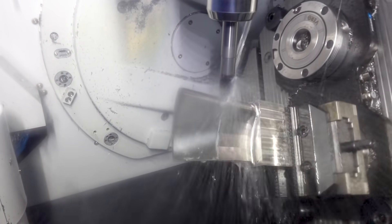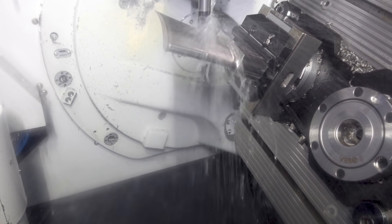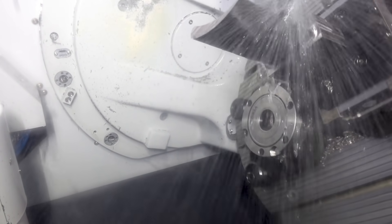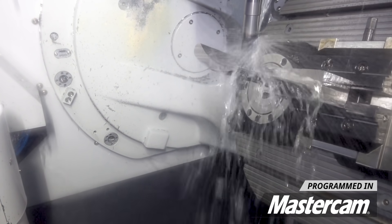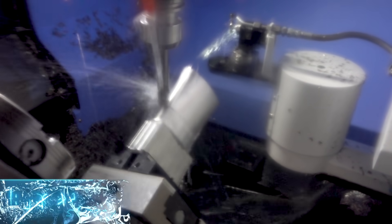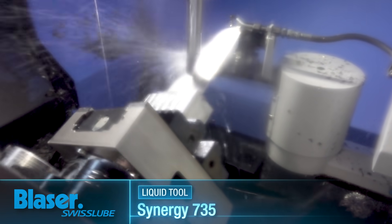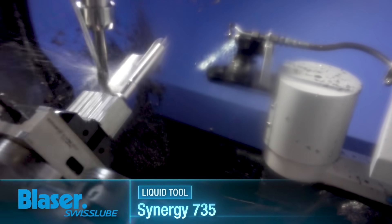We're going to go over the programming for this part in a separate video, but we're using Mastercam's 5-axis flow toolpath. This gives us control over our lead and lag angle and our tilt. A neat thing about the 5-axis flow toolpath is that your tool is staying engaged in material 100% of the time. So during all these moves that you're seeing, the tool is never losing contact with the finished part surfaces. Staying engaged in the cut 100% of the time means that we're making chips and we're making money.